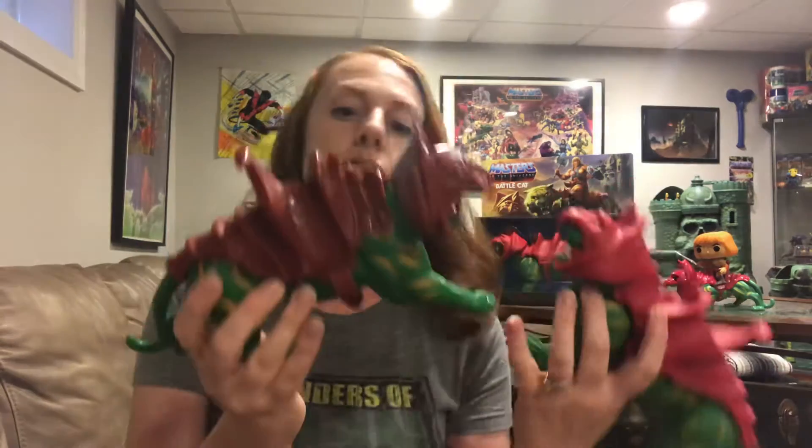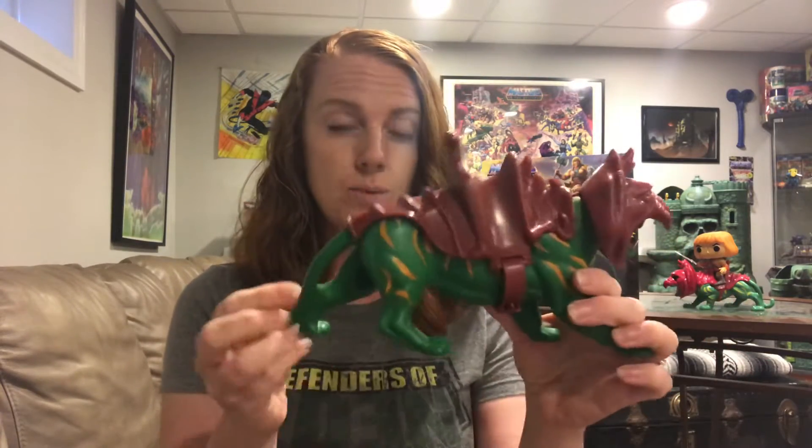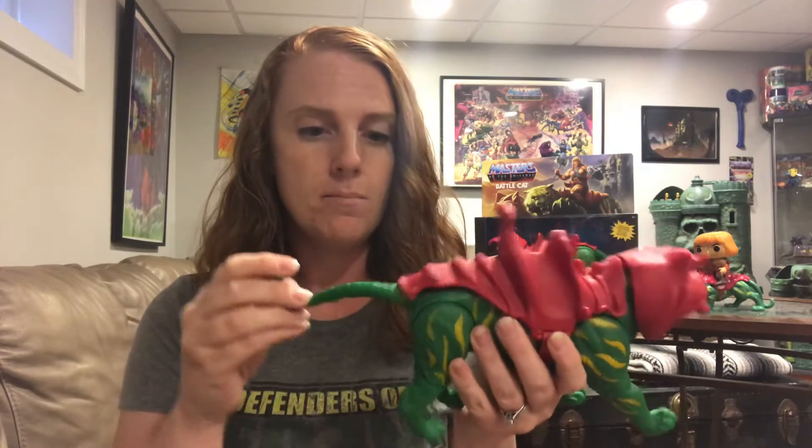I thought I would compare the new one with the old one just to show you the difference. Right off the bat, obviously the old one is more of just a sculpt — there's no articulation, no movement whatsoever. The new Battle Cat has all of his legs moving, he has some twist on his elbows, and he also has a tail that moves side to side and up and down — not quite as well with the armor on.